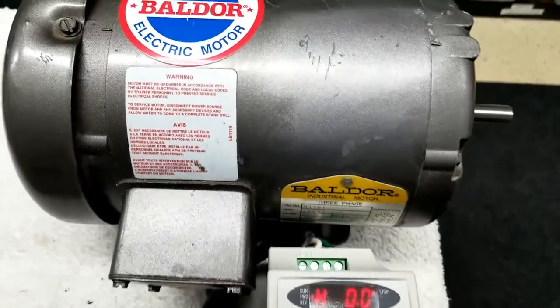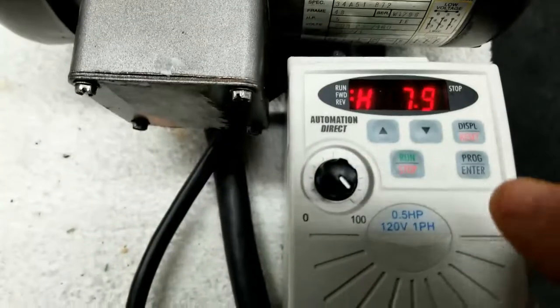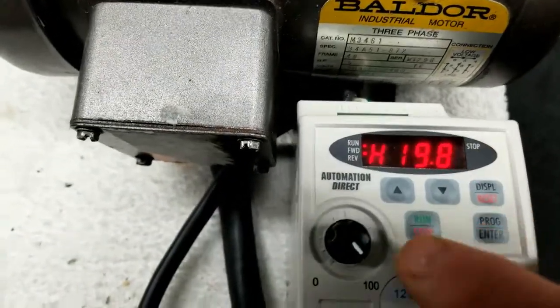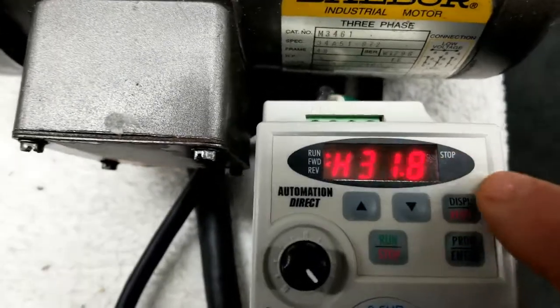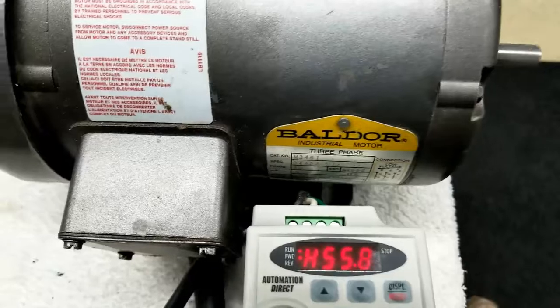We're going to see what this thing will do here. I just push the jog switch — she's taking off and will ramp up to 60 hertz.